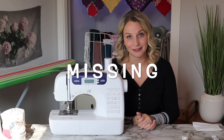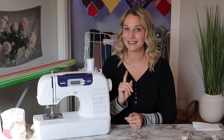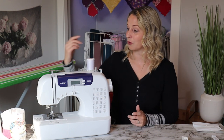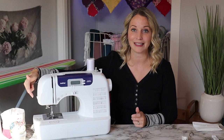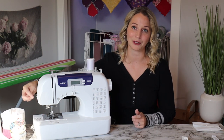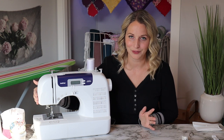Finally, one thing missing on this machine that I wish it had is the automatic thread cutter. However, if it had that I think the machine would cost a lot more. Going to the side and snipping your thread by sliding it over that little blade is perfectly fine.